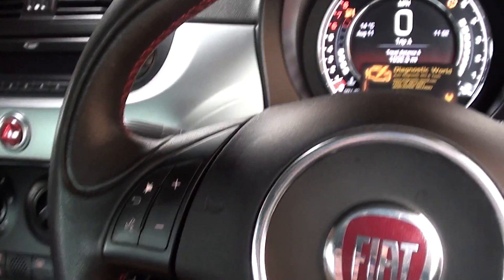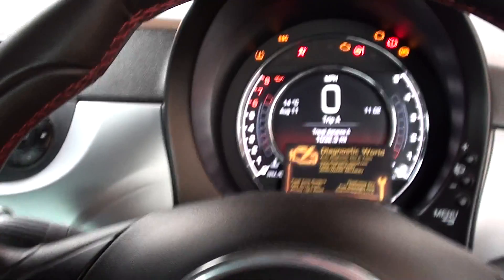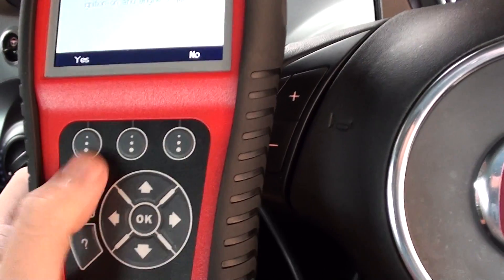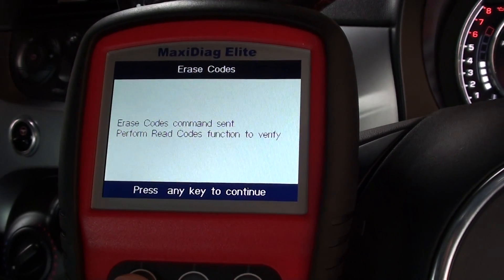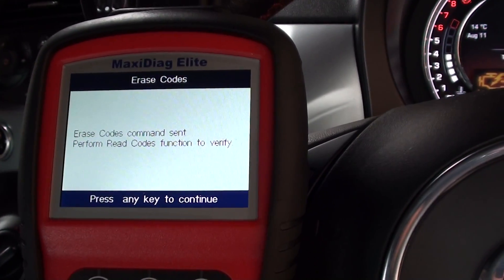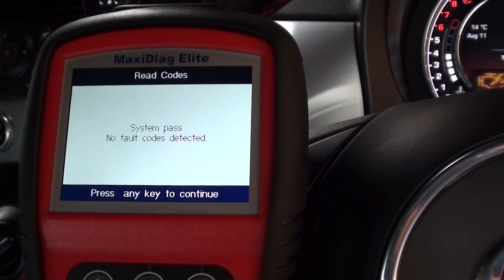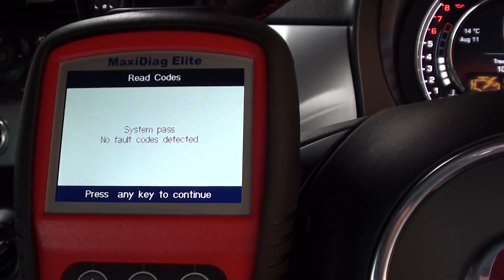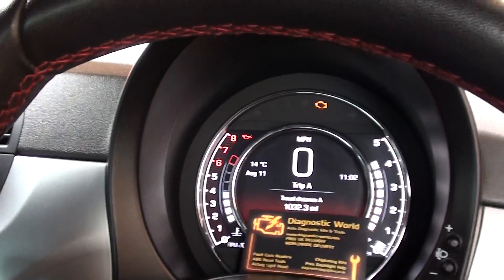Ignition on with engine stopped — we'll just turn the engine off, ignition on, click yes to the erase codes command. Erase codes command sent. Just asking us to double-check — read codes: no fault codes, system pass.